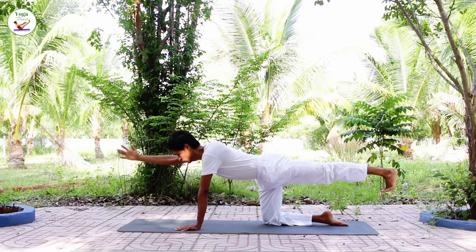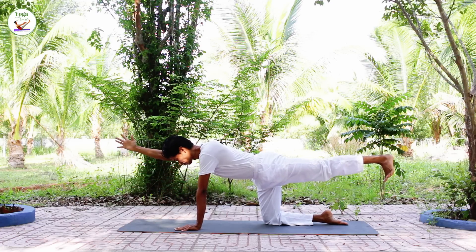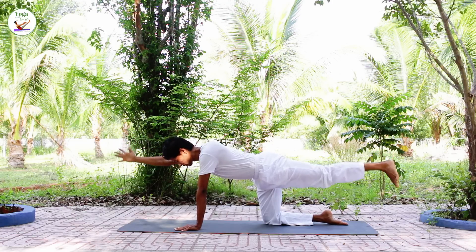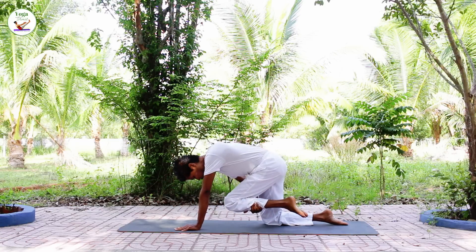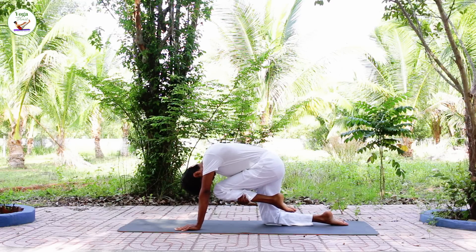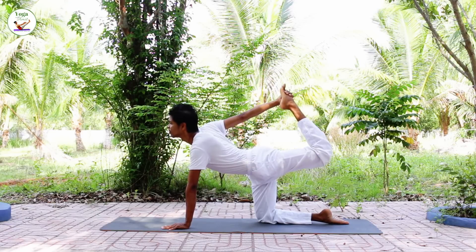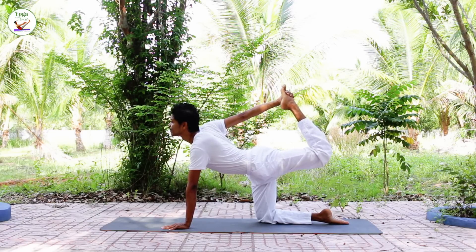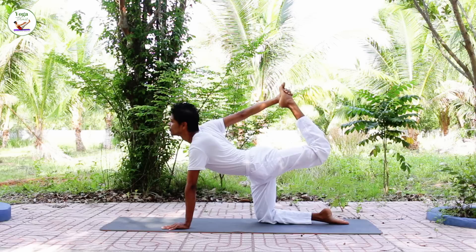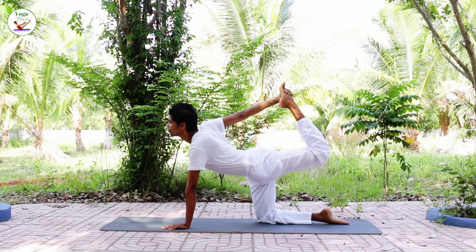Extend the arm and leg out, keep breathing, inhale, exhale, hold your leg, knee to the forehead. Lift the leg up, grab with your hand, lift the leg up.